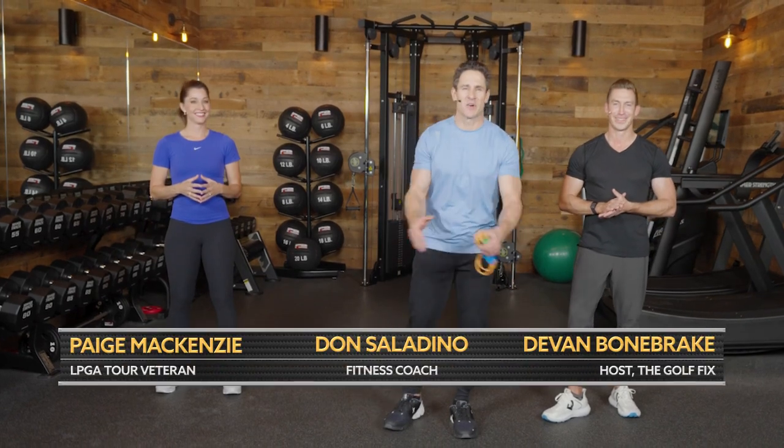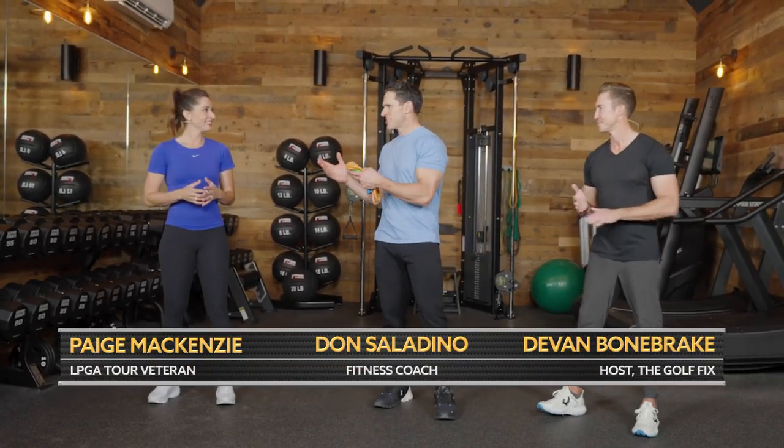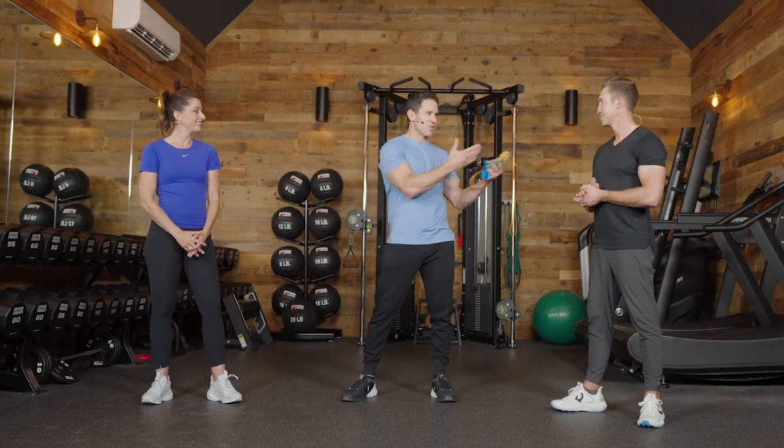What's up, Golf Pass? I'm Don Saladino here with Paige McKenzie and Devin Bonebrake to talk about compressing your irons. Most people aren't going to think this can be helped out with golf fitness, but can you give a little background on compressing your irons?